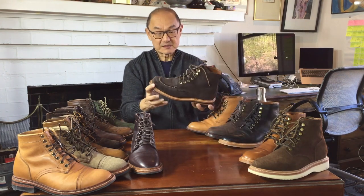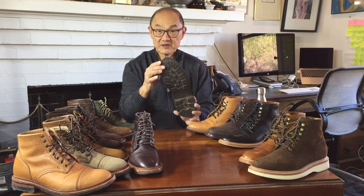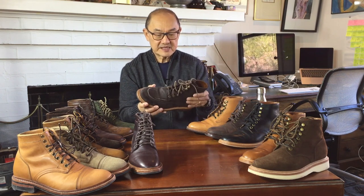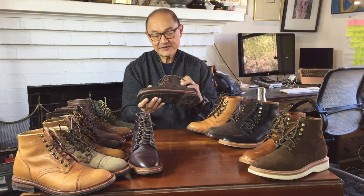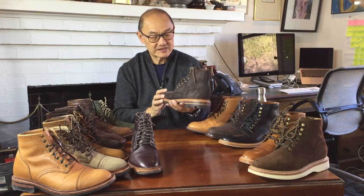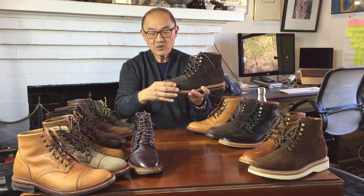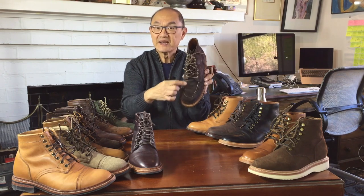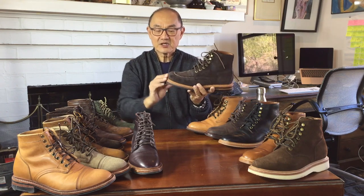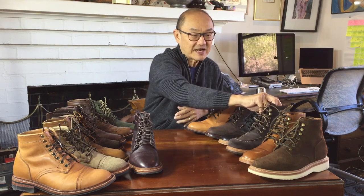And then came this little beauty — it's a rough, outdoorsy, go-and-kick-something boot on a proprietary commando sole by Grant Stone. It's in a waxed suede they call earth, again from Charles F. Stead Tannery. A mock toe with high walls, but a strange mock toe in that the mock stitching is actually inboard — not at the edge — and it's got a little toe puff before you get to the mock toe. It's a sturdy little boot and I've taken it on a lot of hikes.